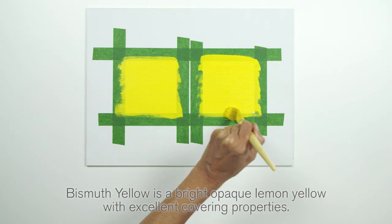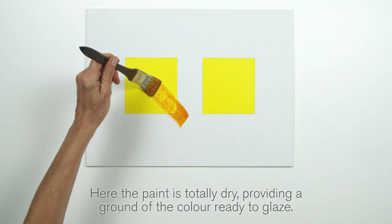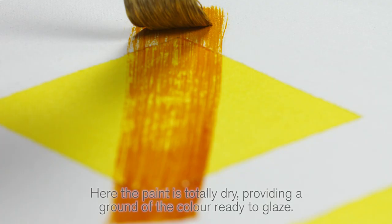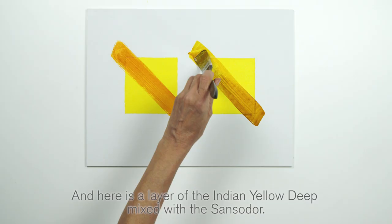Bismuth Yellow is a bright, opaque, lemon yellow with excellent covering properties. Here the paint is totally dry, providing a ground of the colour ready to glaze. Here is a layer of Indian Yellow mixed with the Sansador, and here is a layer of the Indian Yellow Deep mixed with the Sansador.